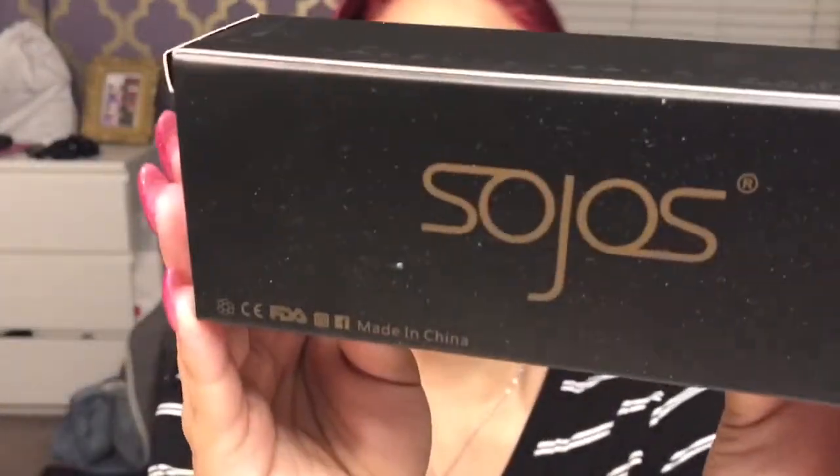If you're on a budget and can't afford $60, I did a little research and went on Amazon. I am like an Amazon addict — Amazon Prime is dangerous, guys and girls. I found a brand called Sojos — I'm not entirely sure how to pronounce it — and that's what I got off Amazon.